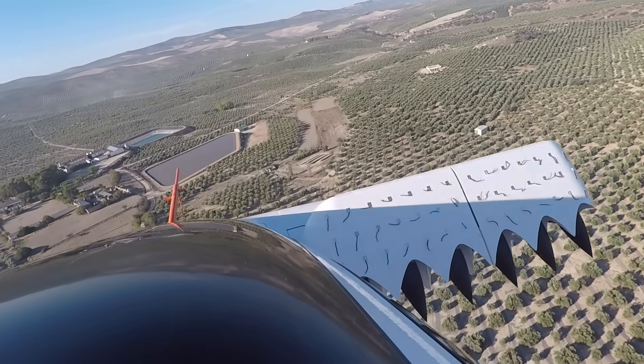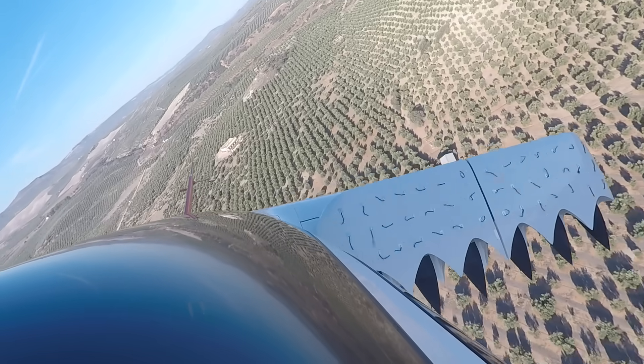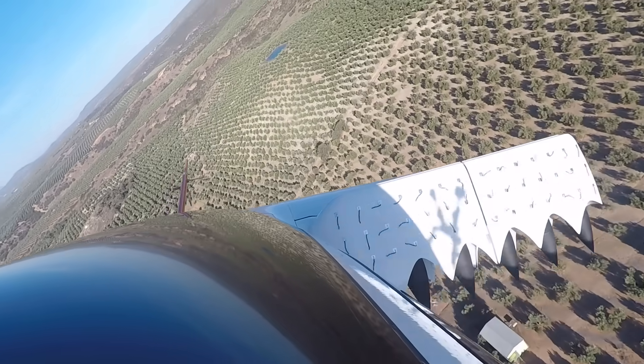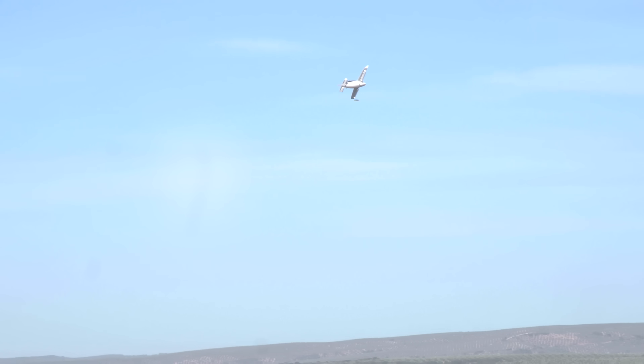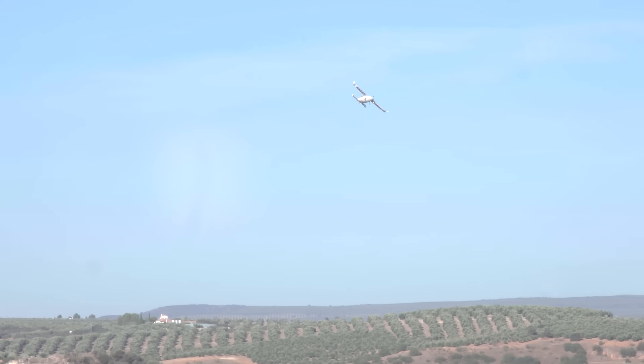Bank right, 30 degrees, and descend. Minimum to 50, 30 degrees. Descending. 250 minimum. Approaching — expected. Level in. Continue descending. 150 now. Check. Check.